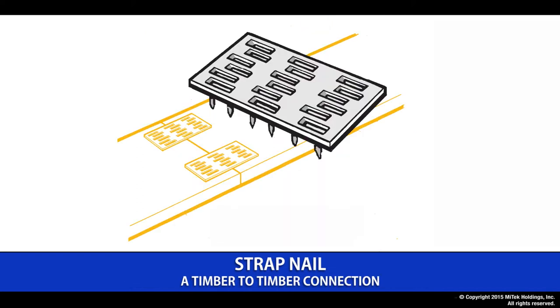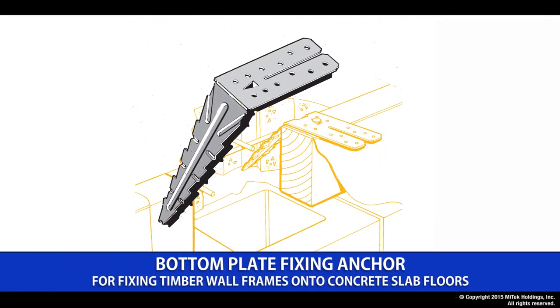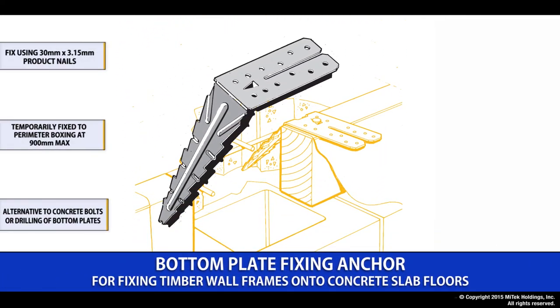The strap nail is a general on-site connection and provides a simple and efficient way of connecting two pieces of timber together. The bottom plate anchor is designed to connect a timber wall to a concrete foundation. Temporarily fixed to the boxing, it allows the floating off of the concrete and the installation of the wall frames without the interference of cast-in anchors.